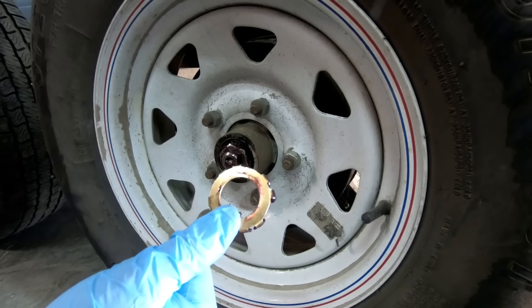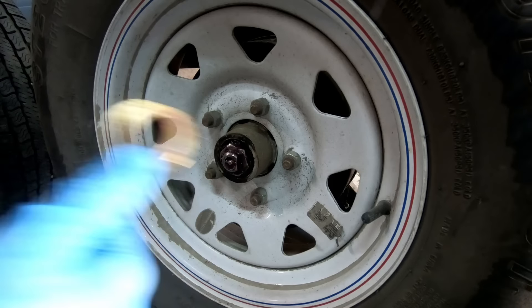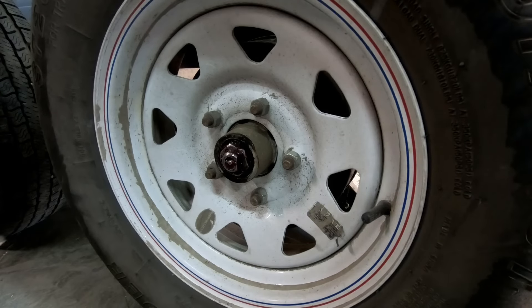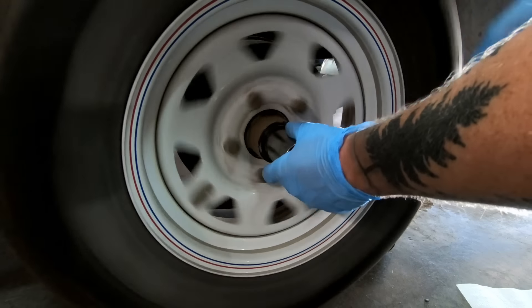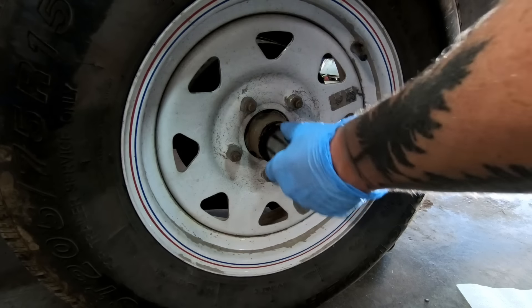A lot of other axles will have a cotter pin, but this is basically Dexter's way of doing the same thing. Now spin the tire, put the socket on the nut, and crank it down just about as hard as you can.